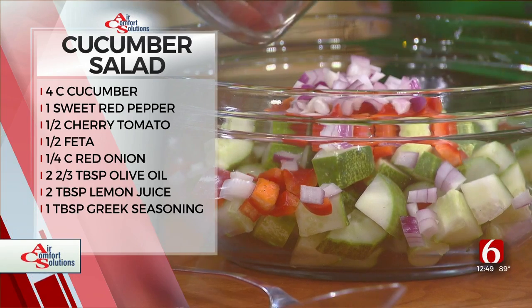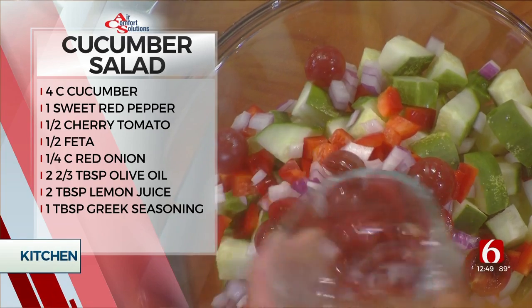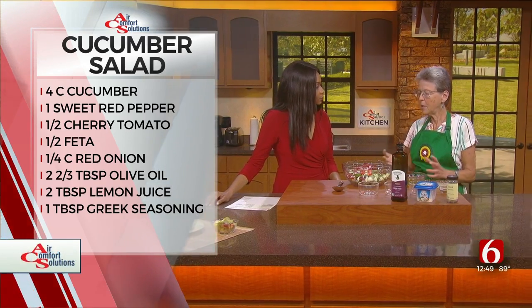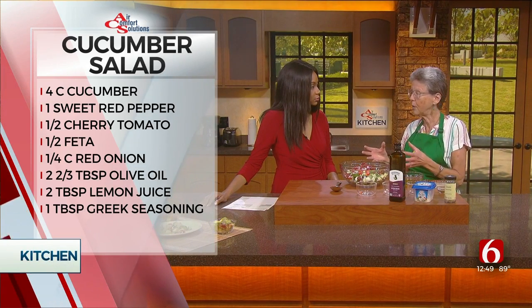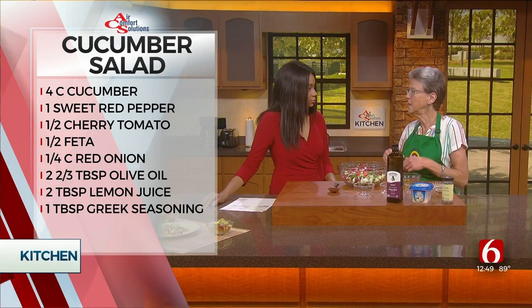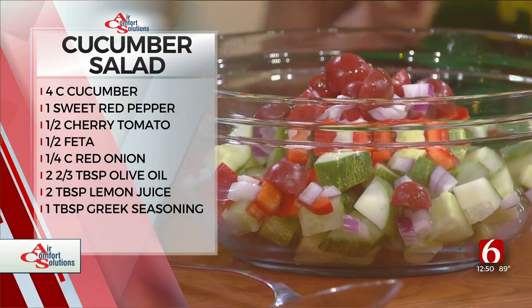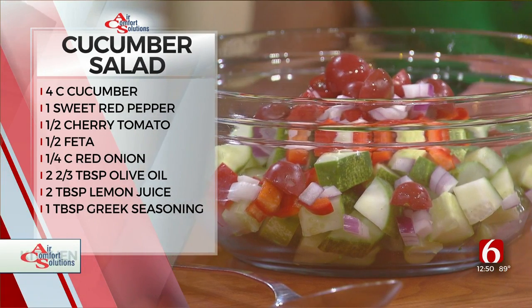As far as the farmers market, choosing those items, does it make it fresher? I always try to choose fresh as much as possible. This is a great one for people who have gardens because a lot of people grow cucumbers, they grow onions, they grow tomatoes. So this is something you can easily throw together. And if you don't have a garden, you have access to one of the best gardens in the world at the Tulsa Farmers Market, which is grown right here in Oklahoma.